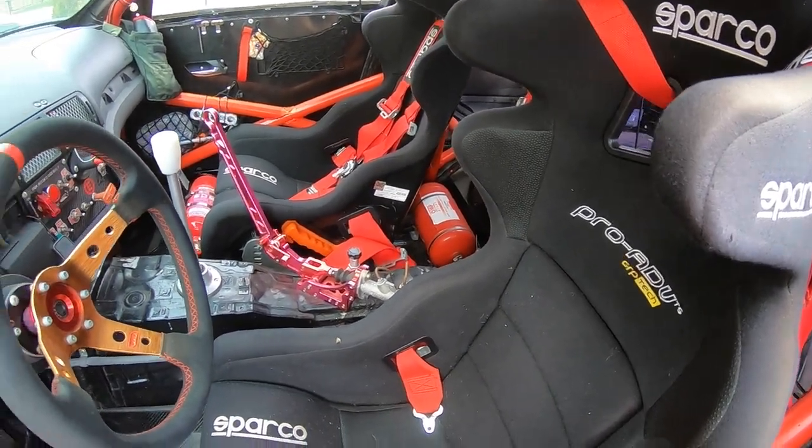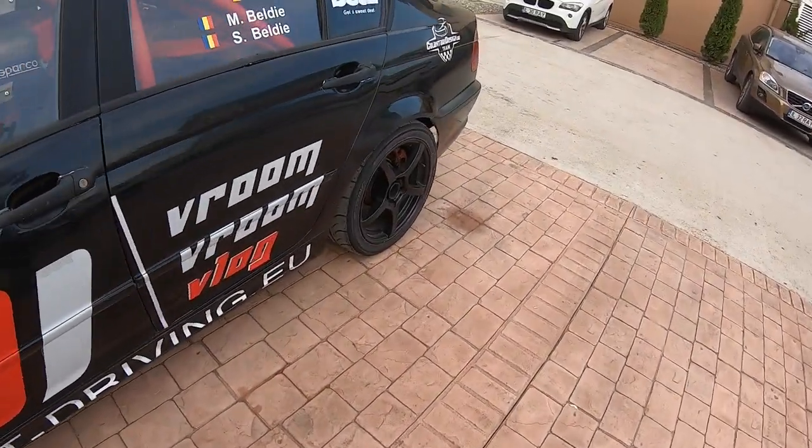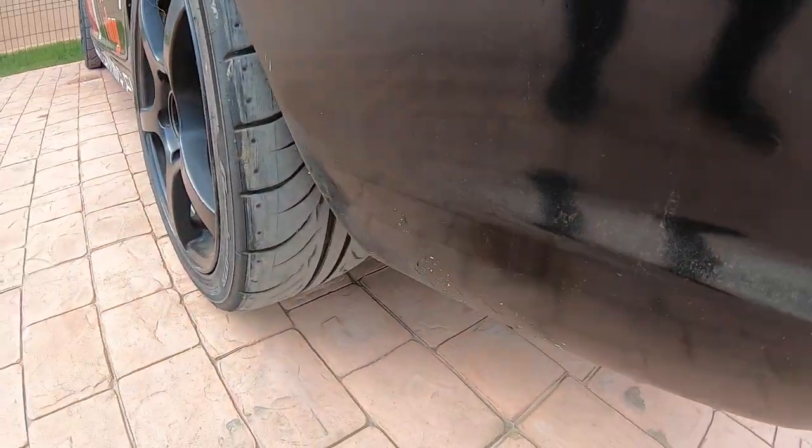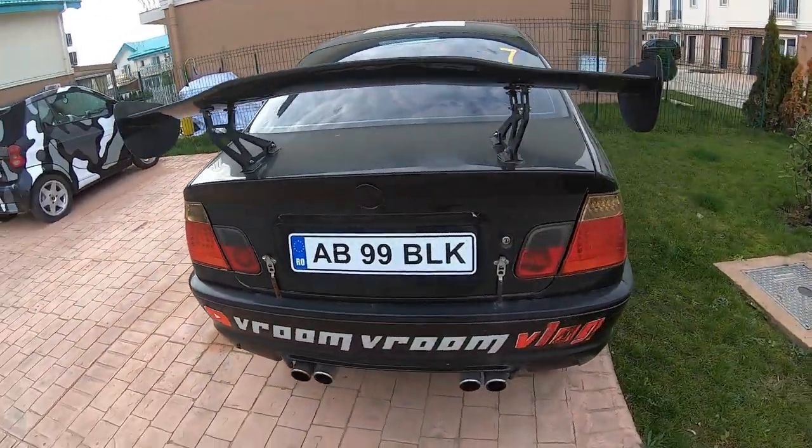Six-point seat belt — everything. So we will try to make a little burnout with this car. I say little because we have some semi-slicks on the rear and I really don't want to break them. I just want to try if this technique works on the rally car with the clutch, with the left foot on the brake, and the right foot on the throttle. I hope you like it, so let's go.